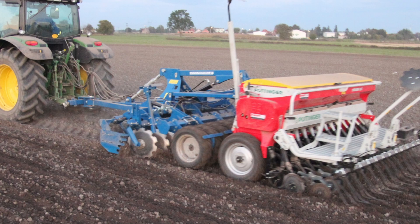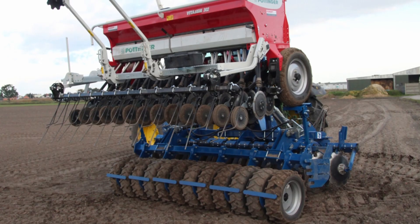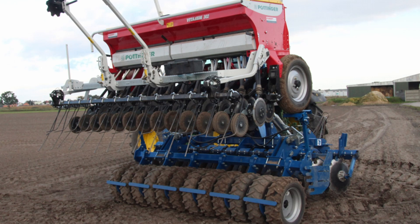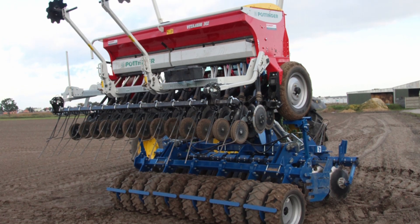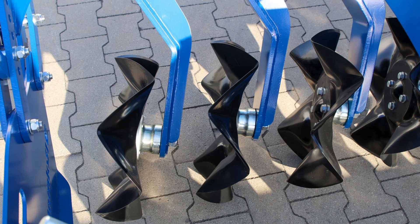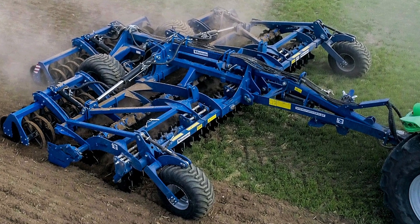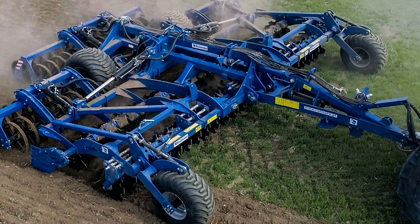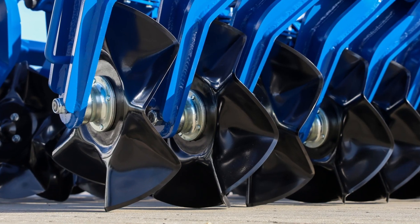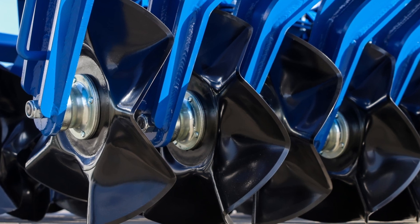It is also worth paying attention to the coupling for accompanying machines. Disc harrows with smaller disc spacing can be combined with seeders, creating a seedbed set. The last aspect is the tilt angle of the disc. It determines at what angle the discs are positioned in relation to the direction of movement and the surface of the soil. It has an impact on the effectiveness of the harrow and the quality of work in the field.